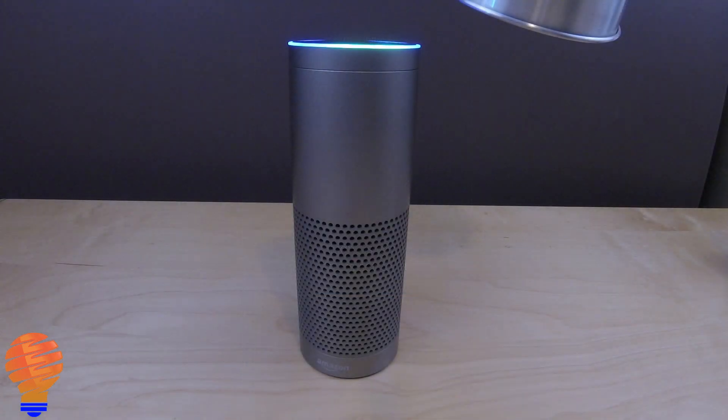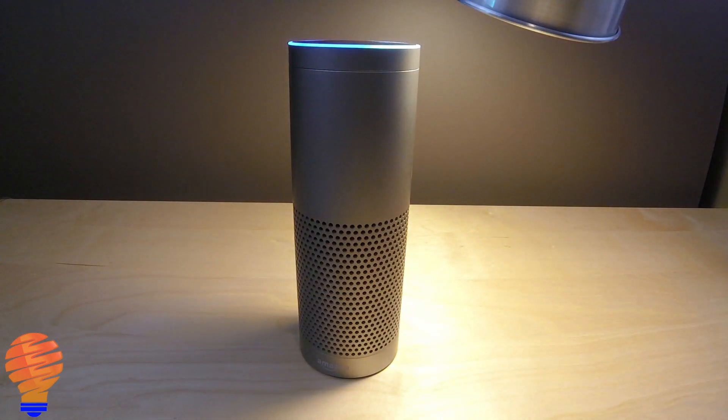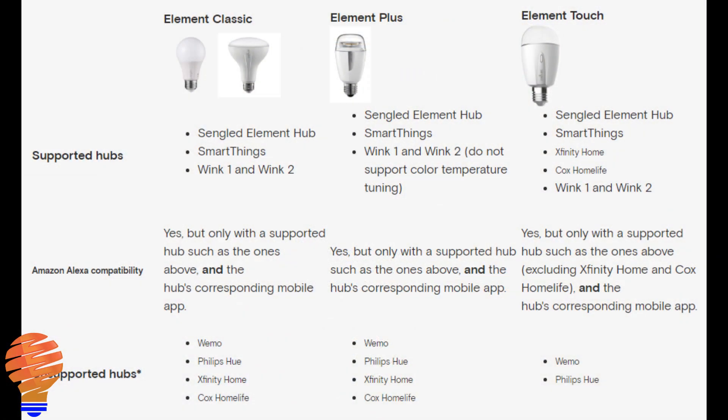Now we all know that they have the Sengled hub, but here's a chart from their website. This contains the three different bulbs that they have in the Element range of products: the Element Classic, the Element Plus, and the Element Touch. Those are the three different bulbs in this series, and they have different options and different capabilities.